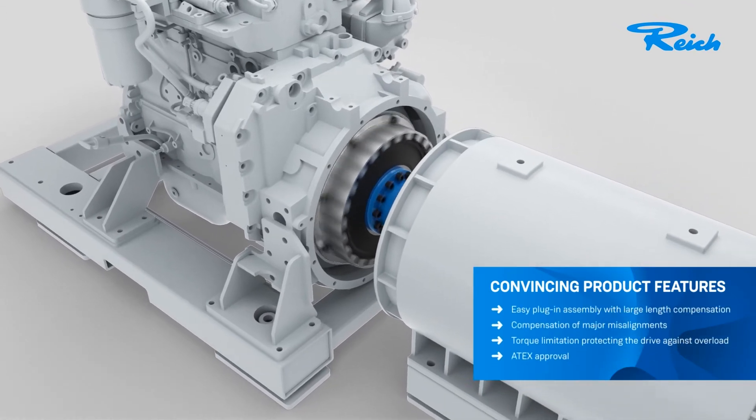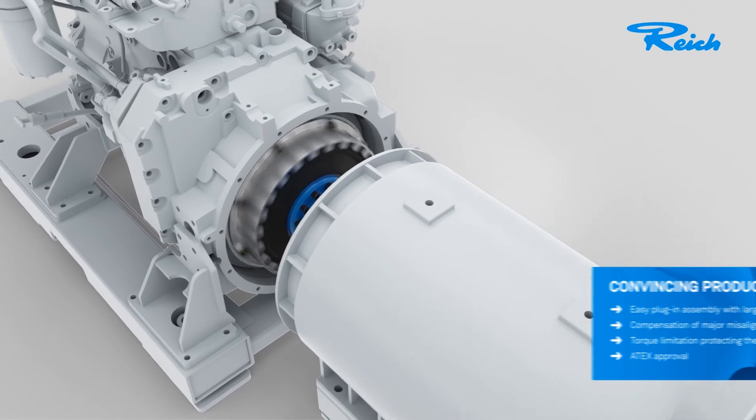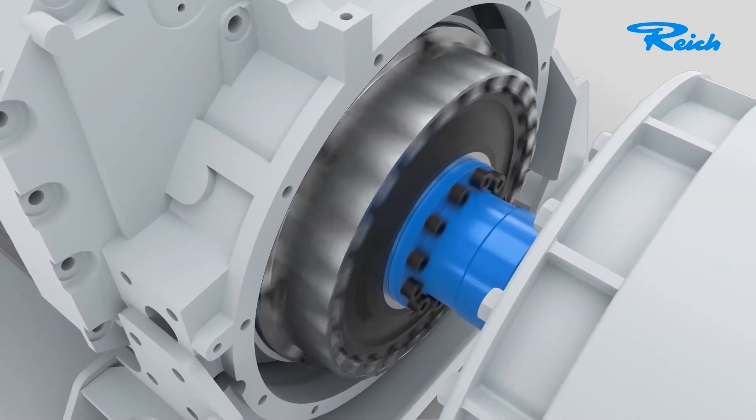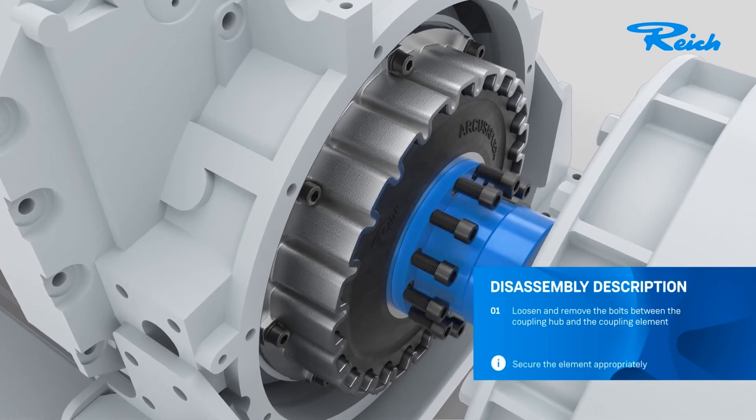We are always thinking one coupling step ahead — simply well thought out. This also becomes evident when dismantling the Arcusaflex with radial element change capability.